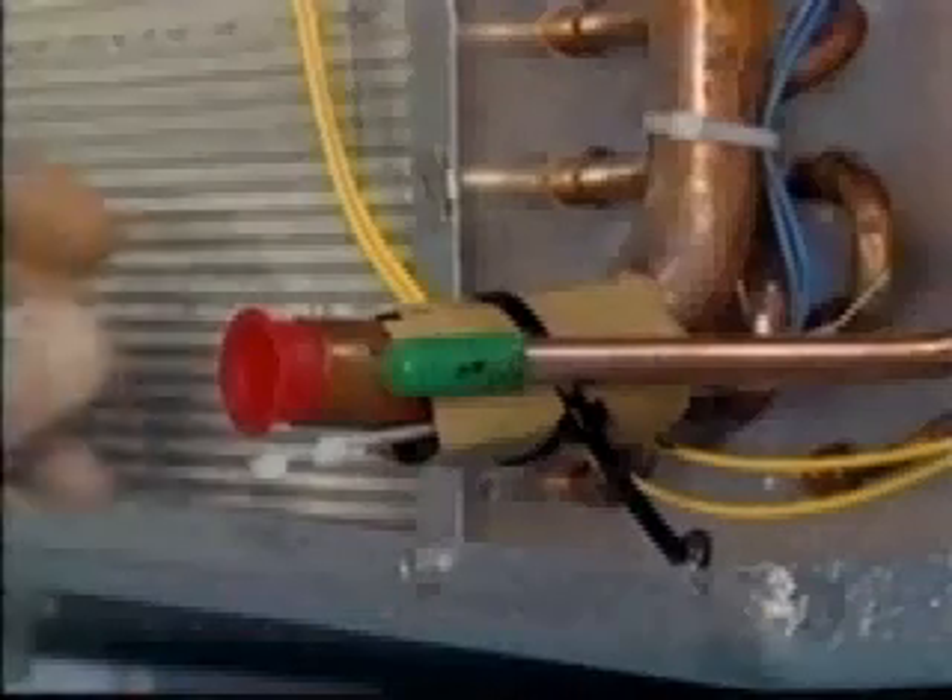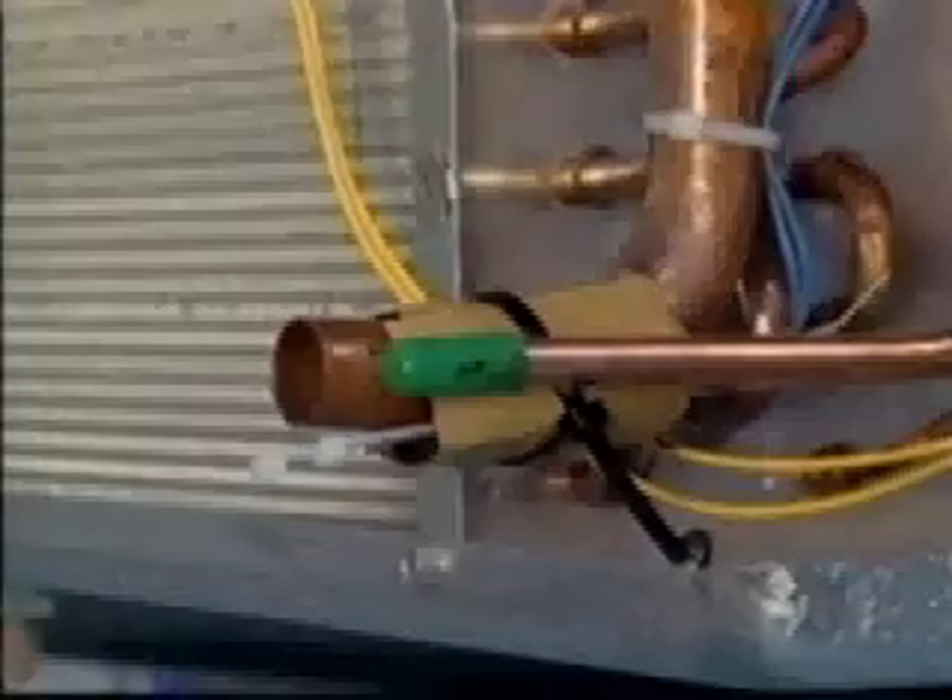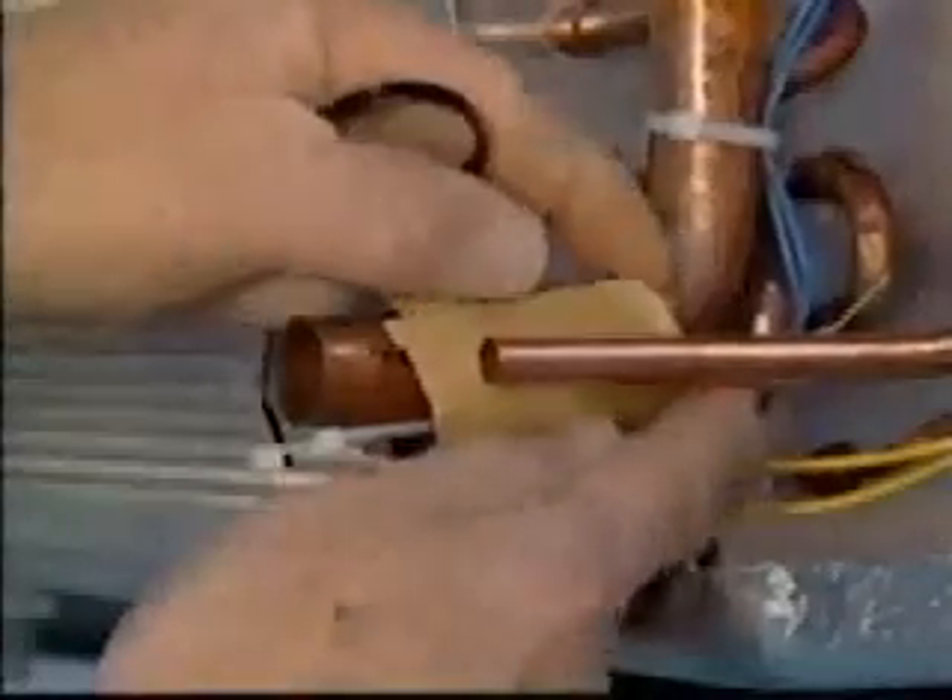Use normal precautions for brazing the tubing between the condensing unit and the evaporator for the suction and liquid lines. When you connect the suction line to the evaporator, you need to remove the temperature sensor on the suction line before brazing, since the heat could damage the sensor.